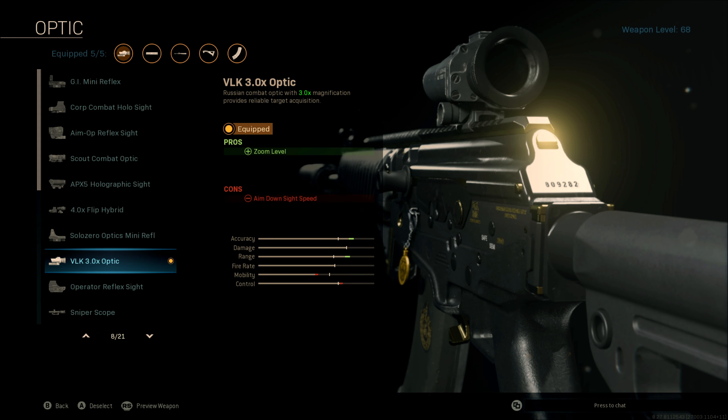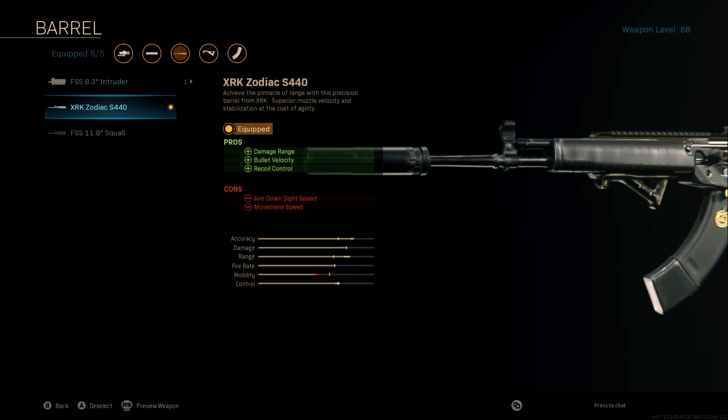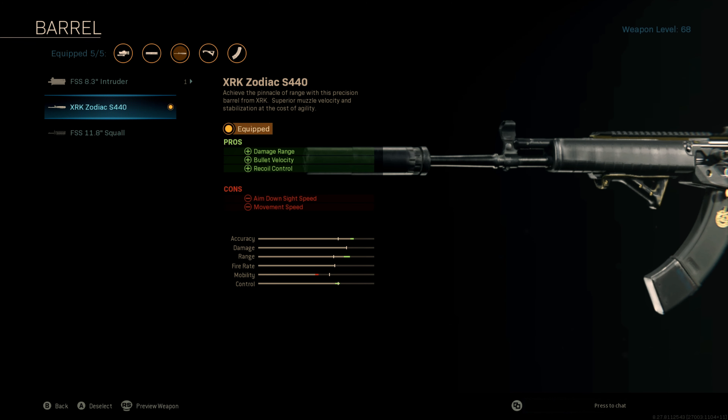To improve our accuracy at range, we want to attach the VLK 3x Optic. This clear sight is going to allow us accuracy to aim for headshots, and the 3x magnification is going to bring that enemy closer to you so you can be even more accurate. Next up, in order to increase our damage range, our bullet velocity, and provide even more recoil control, we want to attach the XRK Zodiac S440 barrel.